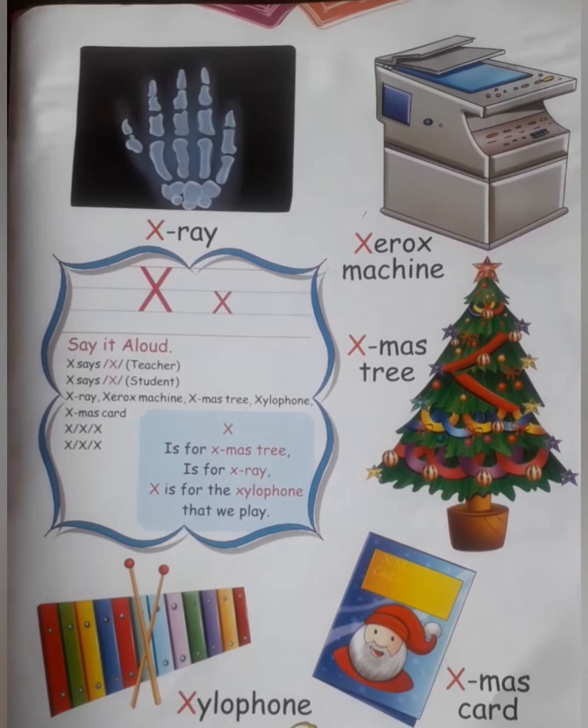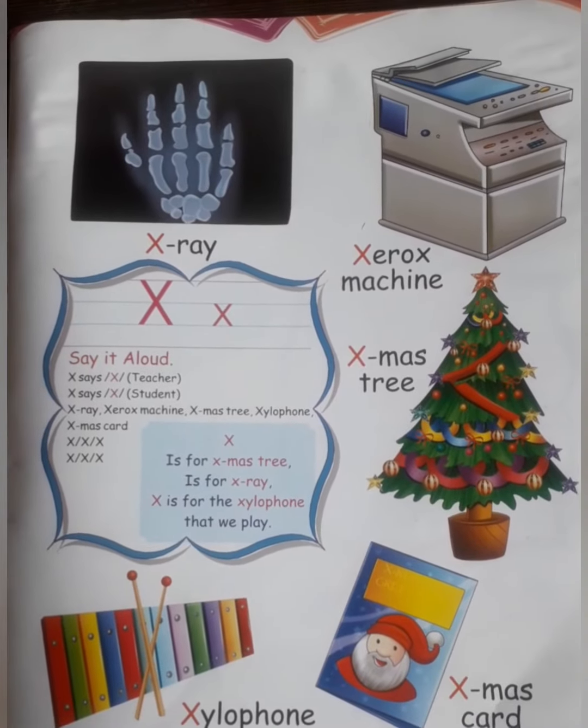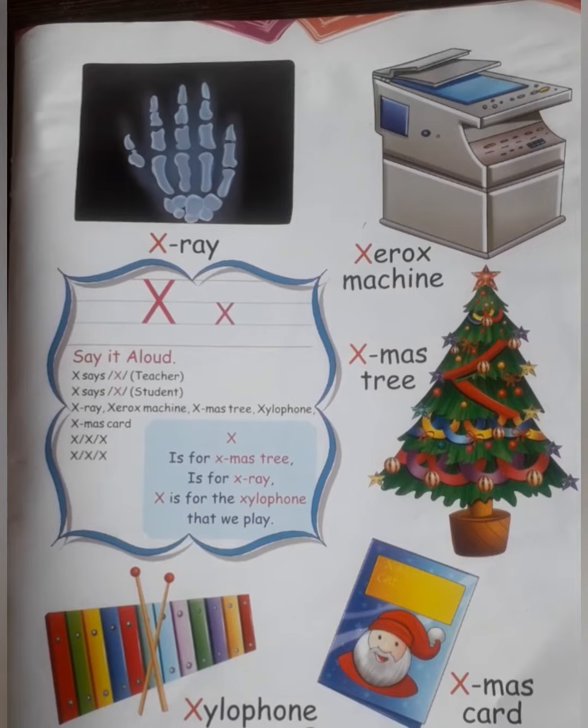Good morning everyone! How are you all kids? Today we are going to learn the letter X. Do you know what is the sound of X?